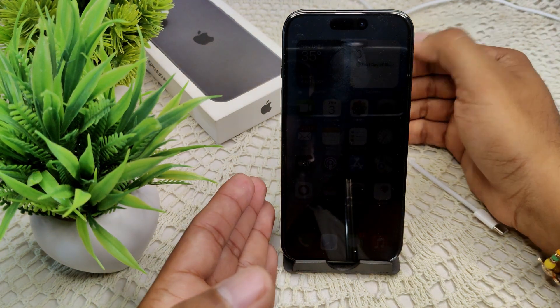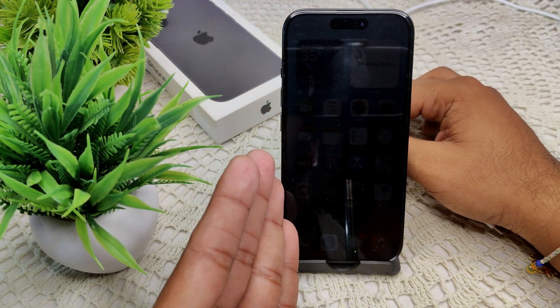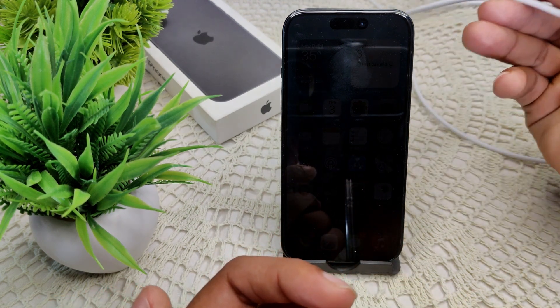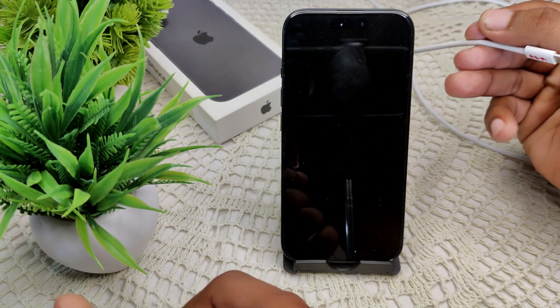I am using my iPhone 16. This iPhone 16 and 16 Plus do not come with a charger in their box. Instead, they only provide accessories including a USB-C type charging cable.